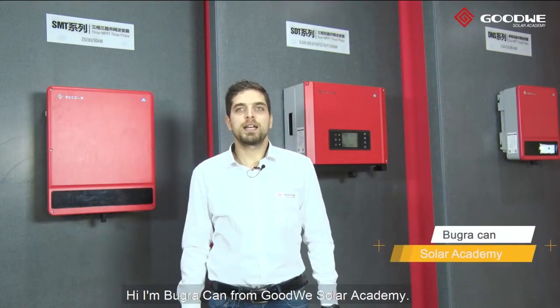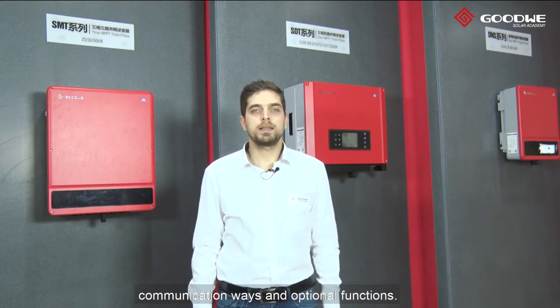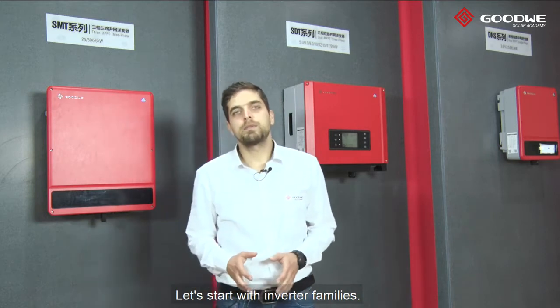Hi, I'm Buhracan from Goodby Solar Academy. Today, we will talk about our solutions, inverter capacities, basic features, communication ways, and optional functions. Let's start with inverter families.